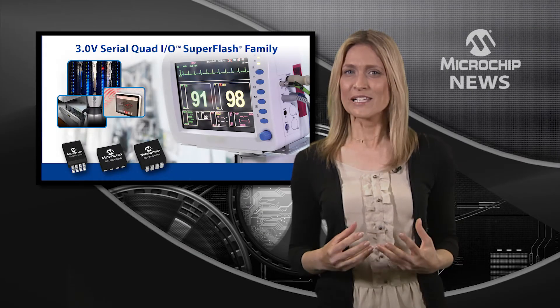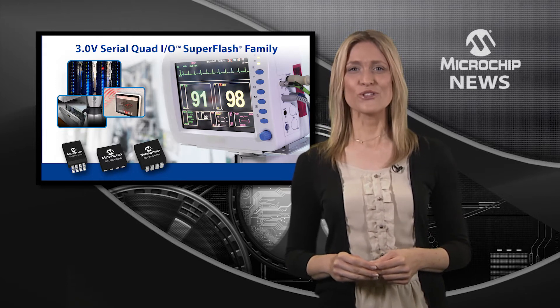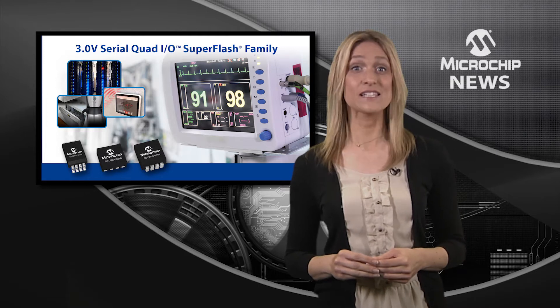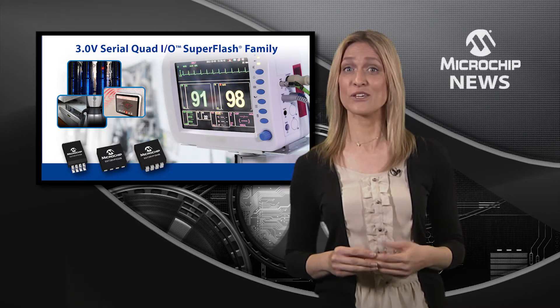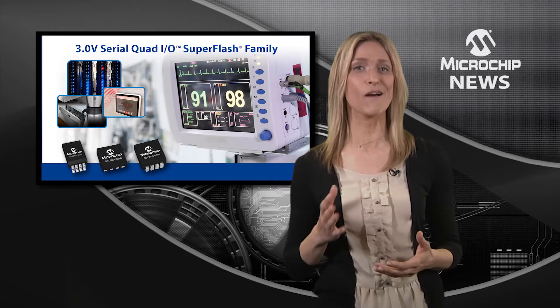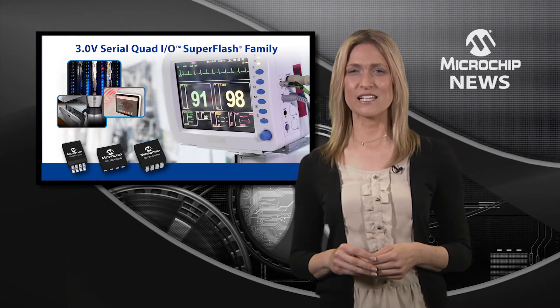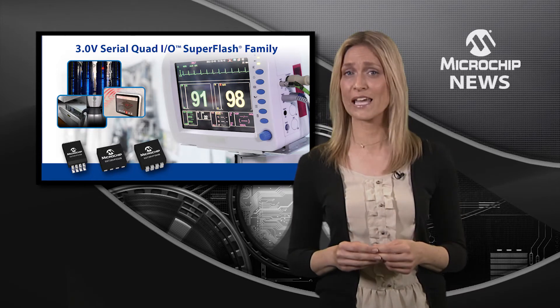With the world's lowest power consumption and fastest read-write times, the 26VF Series Serial Quad I.O. SQI SuperFlash memory is ideal for embedded and IoT designs. The SQI interface delivers high data throughput from a compact package.